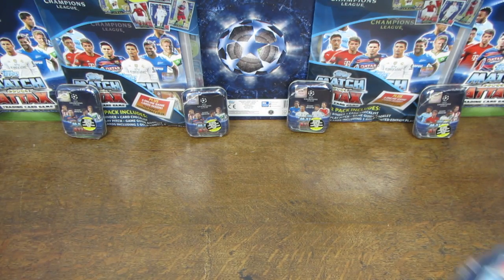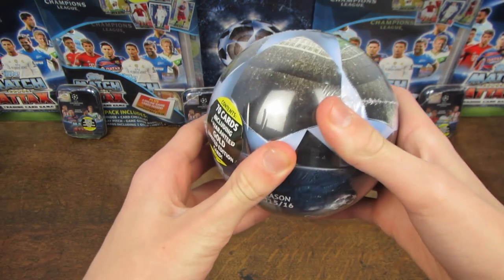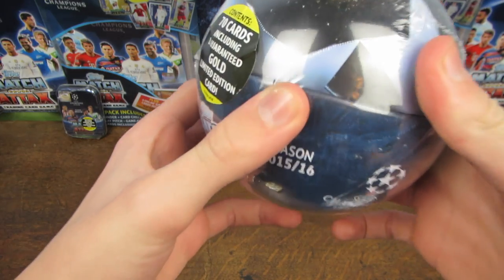Hey guys, WB Trading Cards here, and today I'm going to be opening the Bull Tin for the Match Attax Champions League 2015-16 Trading Card Collection.